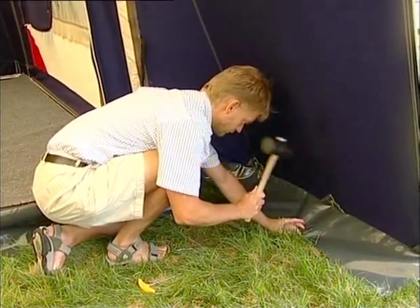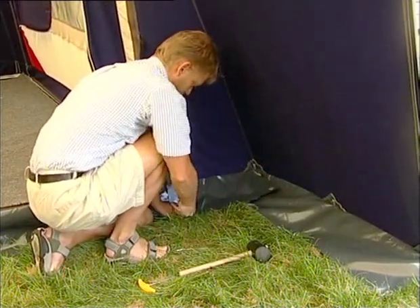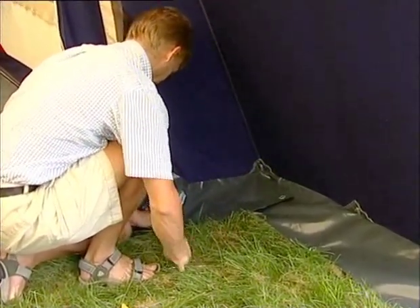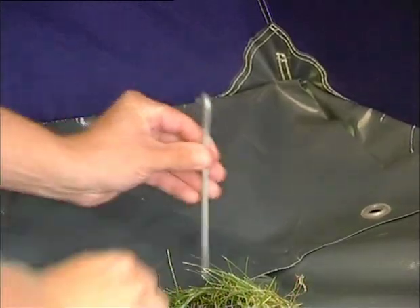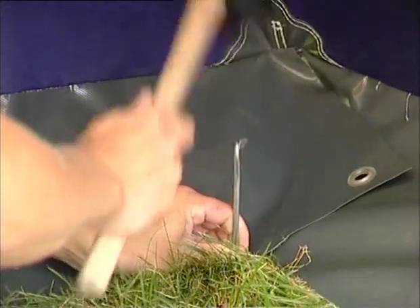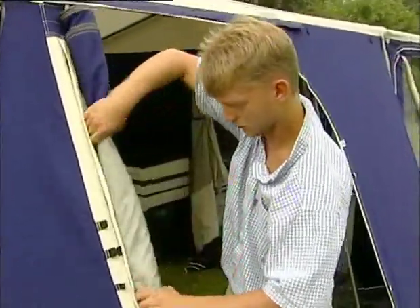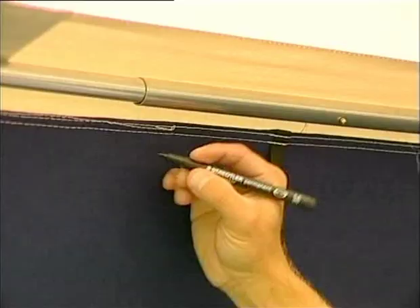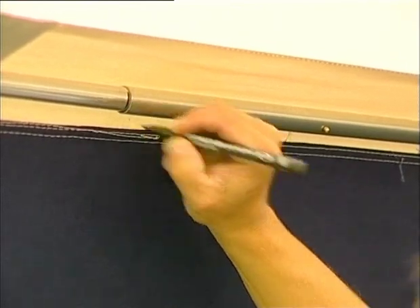Peg the inside grass edge with the included steel pegs. The assembled corners are held in place with the help of the specially shaped pegs and are hammered in as shown. The door may be rolled up and held in place with the fastener. A little pointer: when you set the tent up for the first time, mark the integrated poles with a permanent pen — this will simplify matters for the next time.